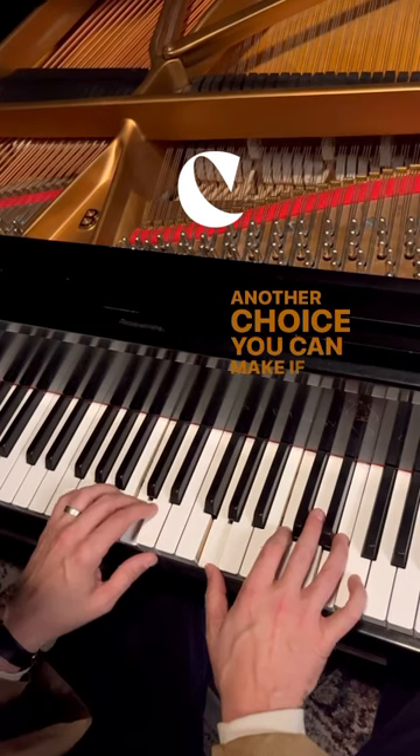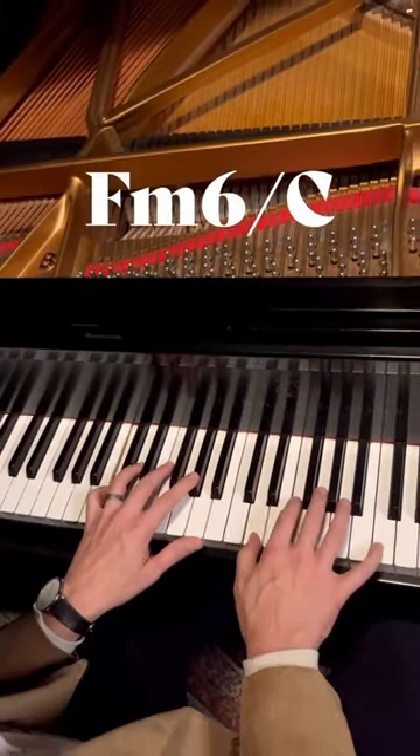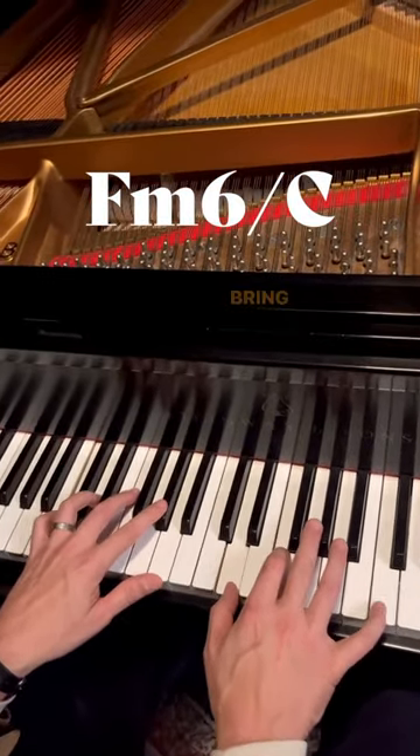Another choice you could make if you wanted to make it darker would be to do like a 4 minor — F minor 6. I mean, come on. Just gorgeous. Bring it back.